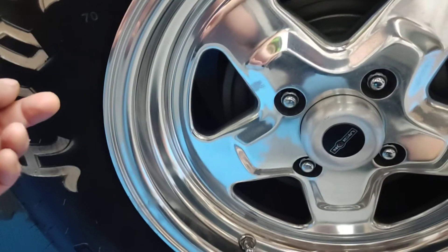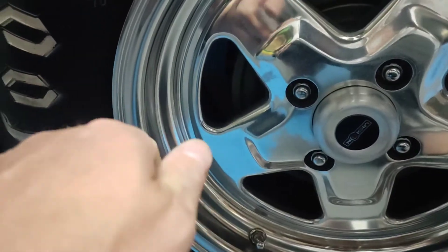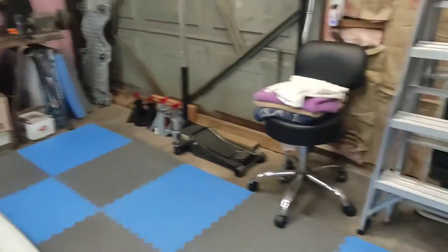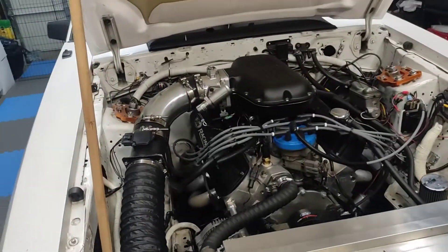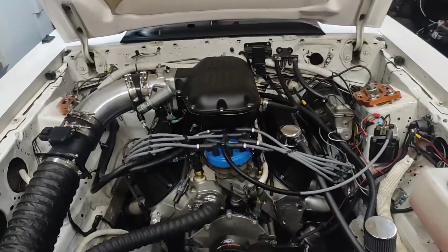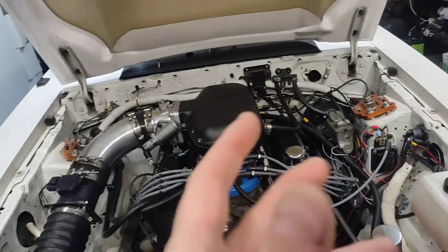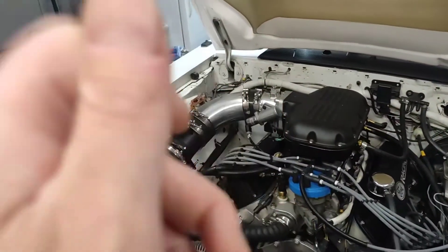I also realized on the back here one of my shocks — the adjustment turn knob on the Strange — was broken. The knob right here was broken, so I had to take it apart. You can order the knob from Strange; they require a twenty-dollar minimum order and the little knob part is six dollars. Of course, they were out of stock. I was going to get the knob part and a t-shirt or something to make the twenty-dollar minimum, but they were out.